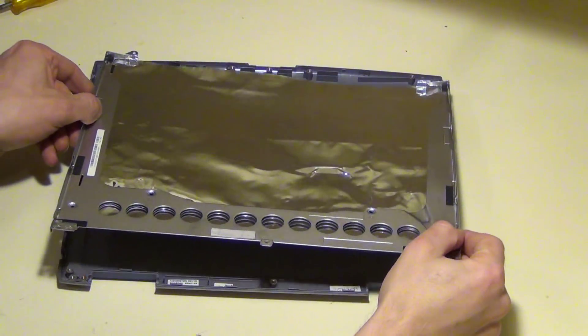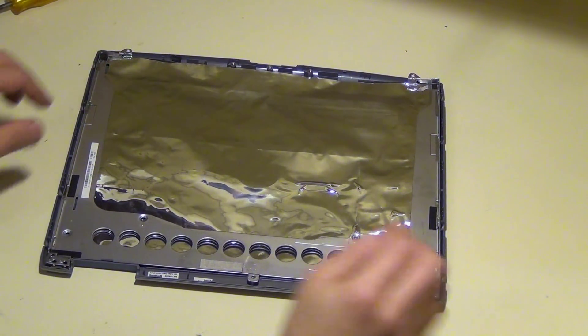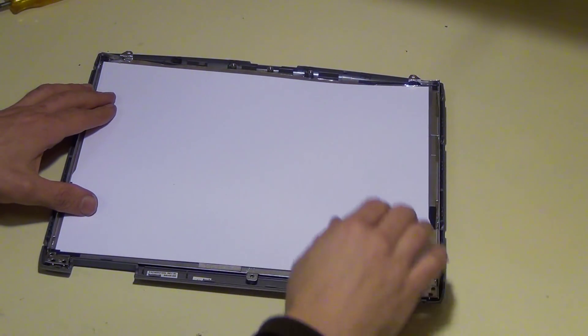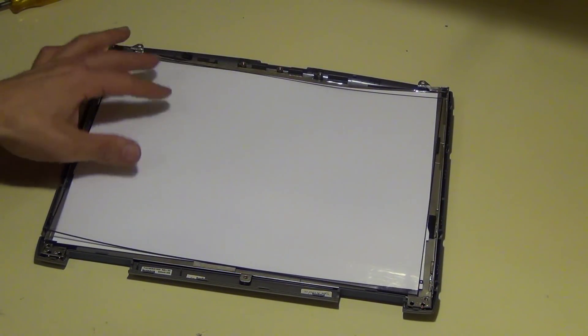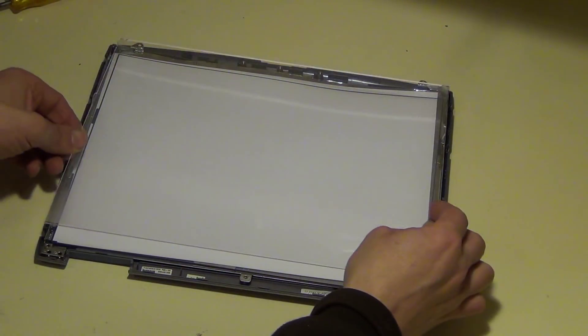Now we can finally start putting the light panel together. We'll start with the empty shell, and I decided to put the metal frame back in to help keep the plastic shell rigid. The white film is used as the backing, which all the LEDs will be stuck to. This is needed so the LEDs won't short out against the metal frame. Then I may add a diffuser above the LEDs, then the polycarbonate protector and the final lid to the plastic shell.